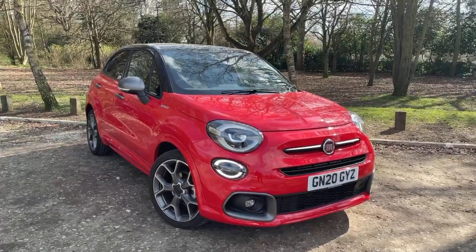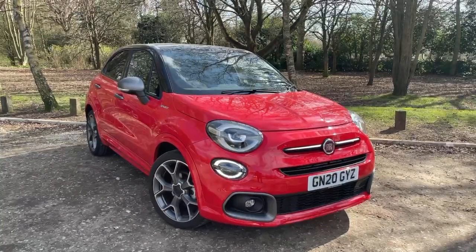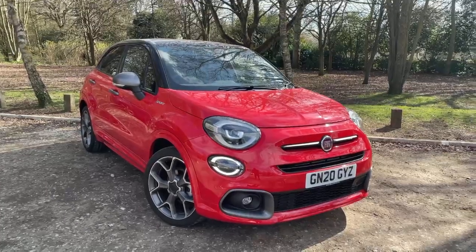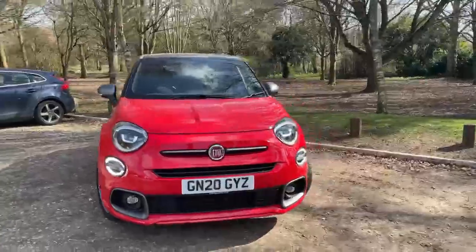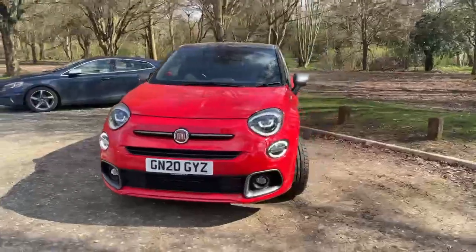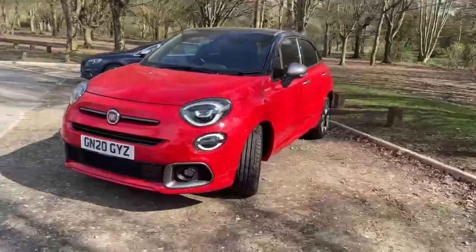Welcome to Lipskin Fiat. This is our Fiat 500x 1 litre sport 120 brake manual. This is a 2020 plate in the bi-colour red with the black roof.